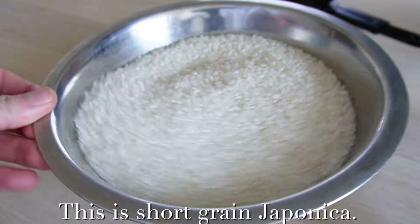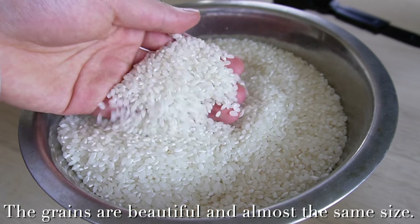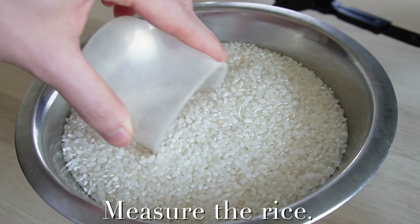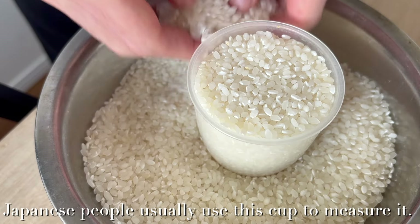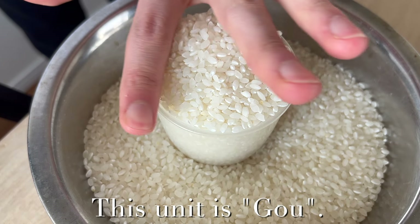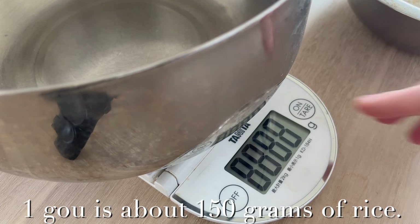This is a short grain japonica. The grains are beautiful and almost the same size. Measure the rice. Japanese people usually use this cup to measure it. This unit is Go. One Go is about 150g of rice.